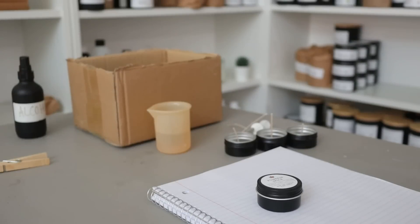Hey everyone, welcome back to my channel. If you're new here, my name is Erica with Memory Box Candle Co., and I make videos all about the journey of starting a candle business.